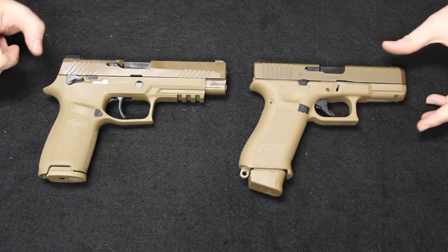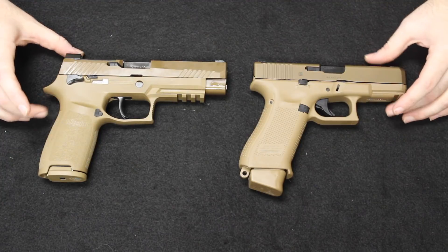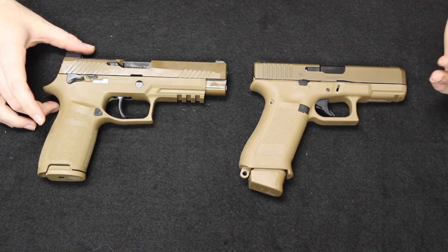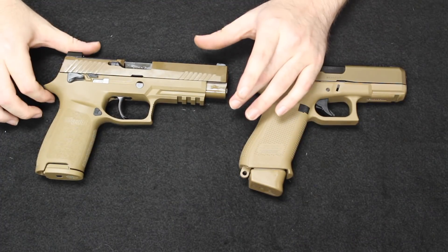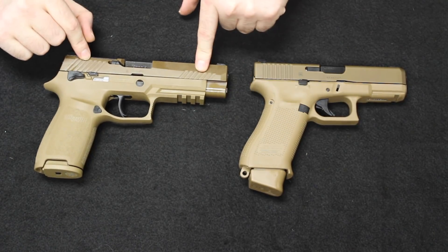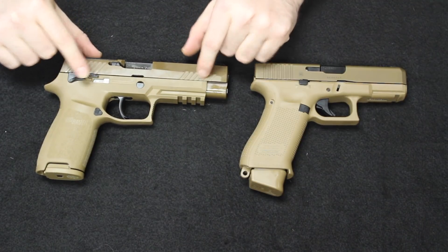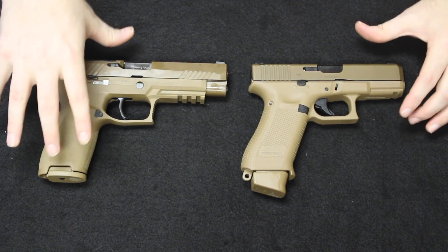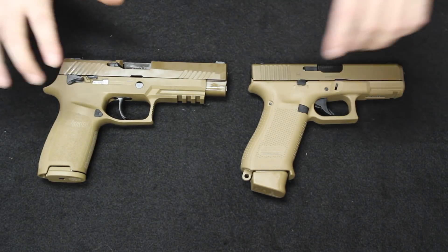A lot of people thought the Glock was going to win, as it was already issued with different special force branches of the military. The SIG really didn't have anything other than the 226, which was more expensive to produce and maintain, and many didn't think the 320 would stand a chance since it had only been out about a year or two. But lo and behold, the SIG P320 did win — they called it the military M17 — and this is what is being issued today. The 19X has been on the consumer market for about a year, while the M17 commercial version just recently hit shelves within the past month.